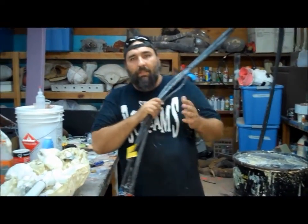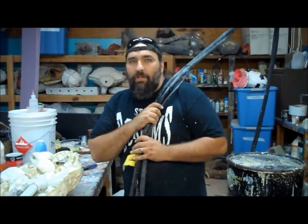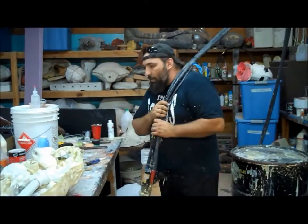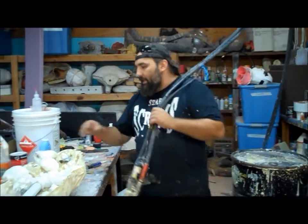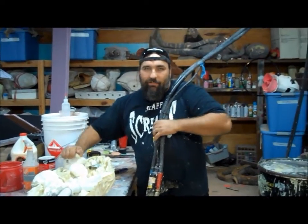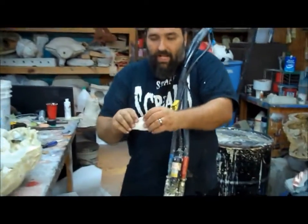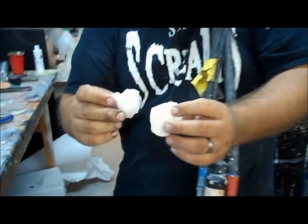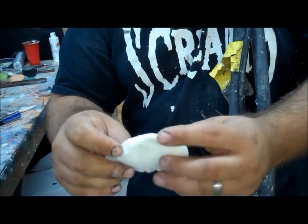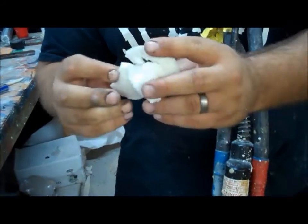I'm about to use my foam gun and a lot of shops don't have it or even know it exists. It's packing foam — I did a thing on organs a while ago and I said it was just chunk packing foam. It's called an Instapack foam gun and it makes this kind of foam, which is a very light, one or two pound foam. It's very light but it fills props very well.